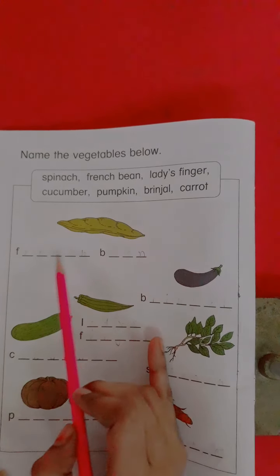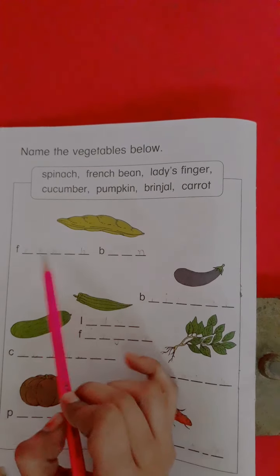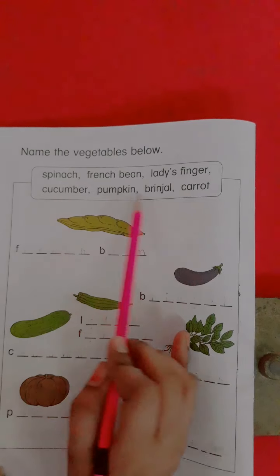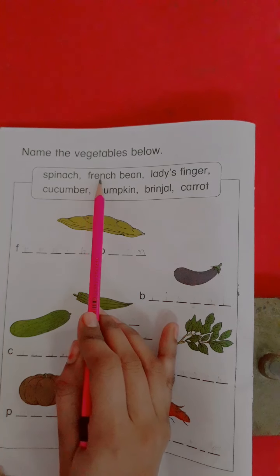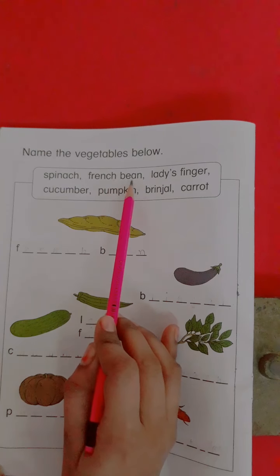Students, look here. Which vegetable is this? Now we write here the spelling of French bean. The spelling of French bean is F-R-E-N-C-H-B-E-A-N. French bean.